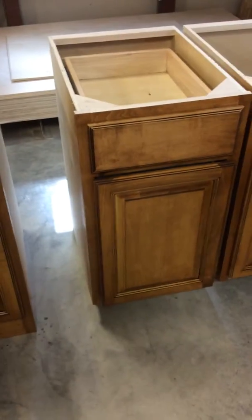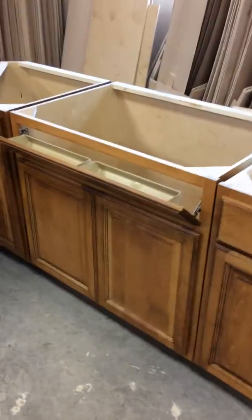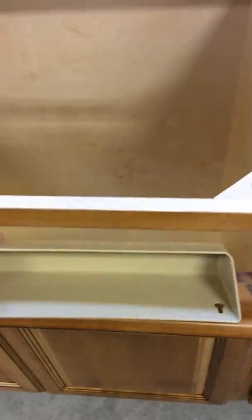Here's your sink piece — it's got the tilt-outs. These tilt-outs come out, pop them out, shake them out, shake all the dust out, then put them back in and shut them.